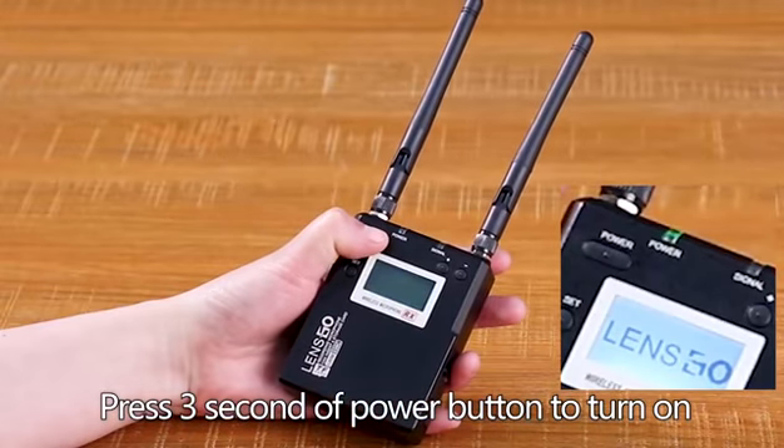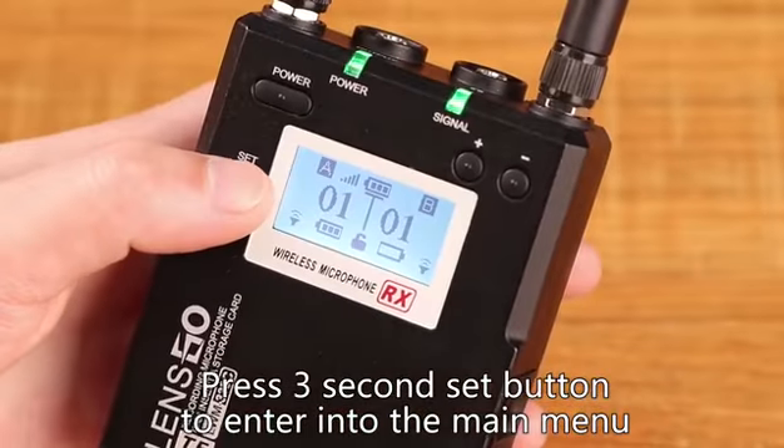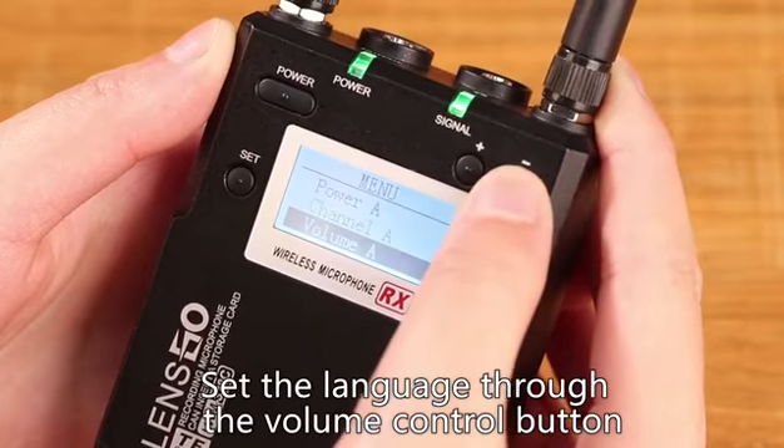Press the power button for 3 seconds to turn on. Press the setup button for 3 seconds to enter the main menu. Set the language through the volume control button.